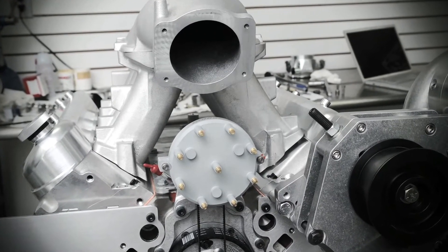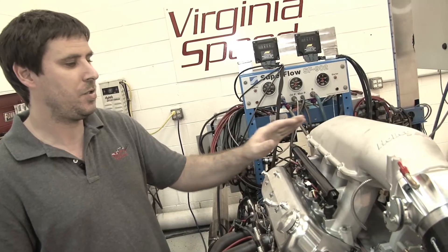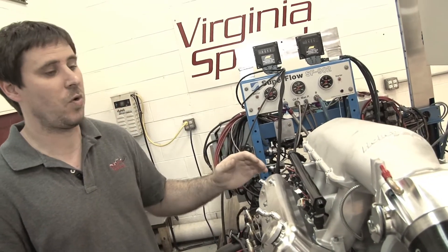It's going to make peak horsepower exactly where we want it, and I just can't say enough about it. It's a great piece.